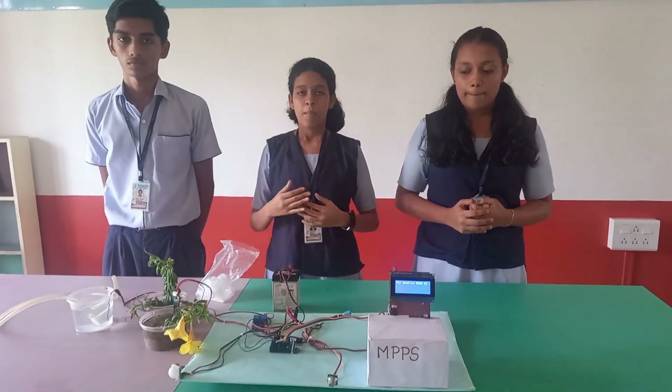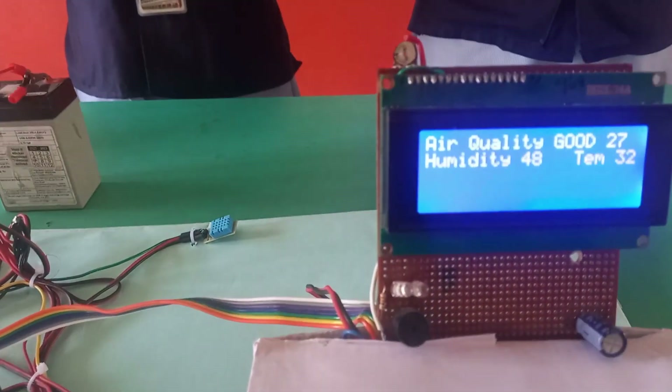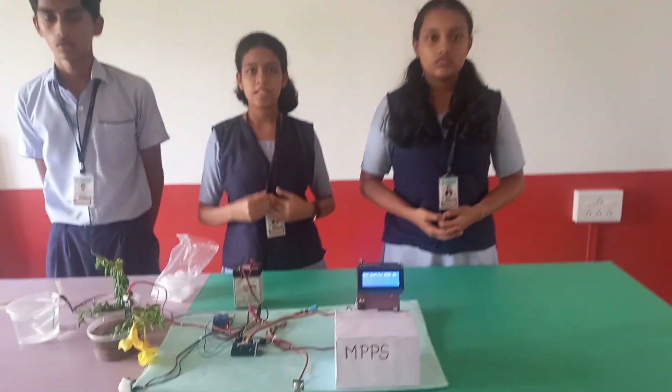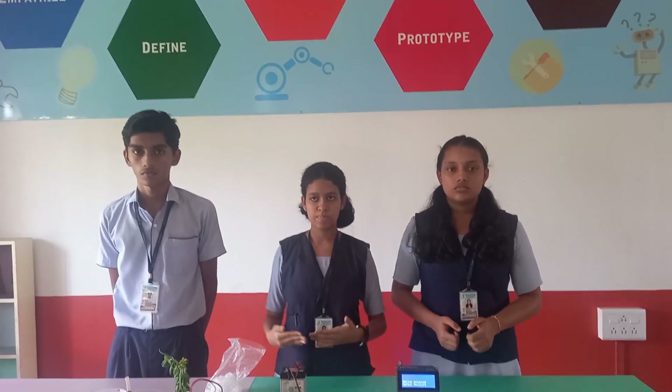The motion sensor in this device is used to detect the presence of wild animals and intruders from a distance of 2 to 3 meters, and their presence will be shown on the LCD display and the buzzer turns on to alert the farmers, giving them time to respond before damage is done to the crops.